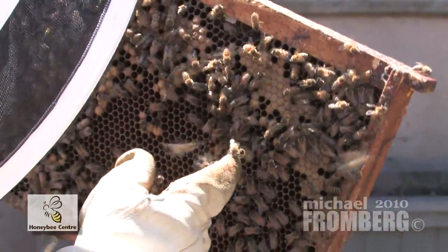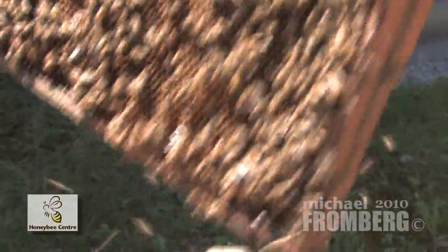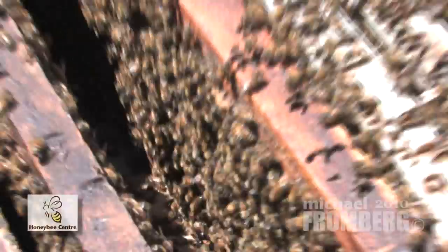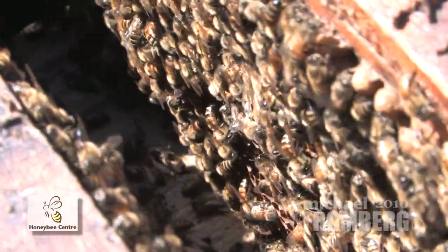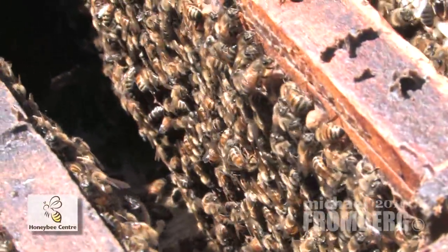I found her, but they're not being kind to her at the moment. She is right in this mess here — there she is. There's one queen bee per hive. See her running? That's the long bee. She can lay up to 2,000 eggs a day. Lots of times we put spots on the bees because we have so many hives — it tells us how old she is, and every year it would be a different color.